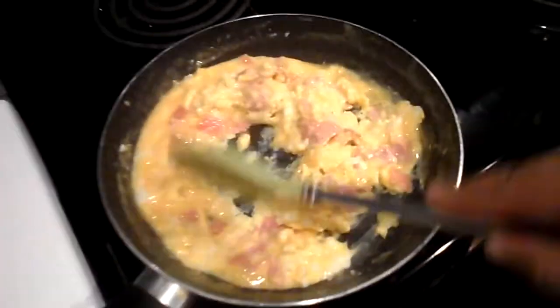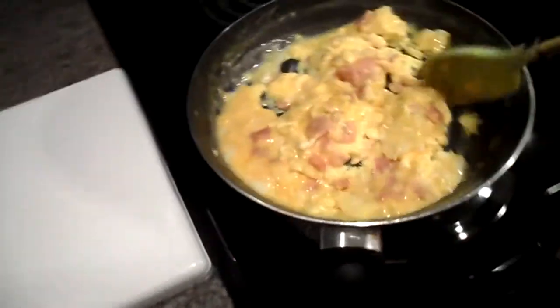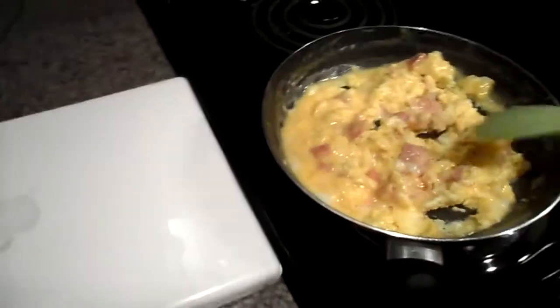Bella's right there watching cartoons. I'm telling you, it's starting to come into place, and you can see it's starting to come out. And now that it's coming into place, you can smell it — and it smells just like McDonald's eggs. It's one of the most easiest meals to cook.